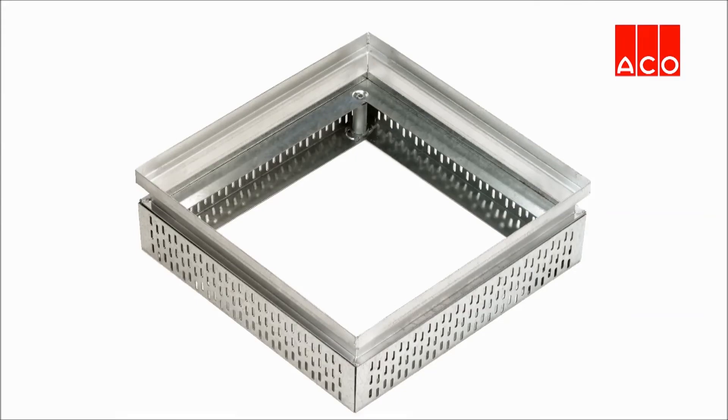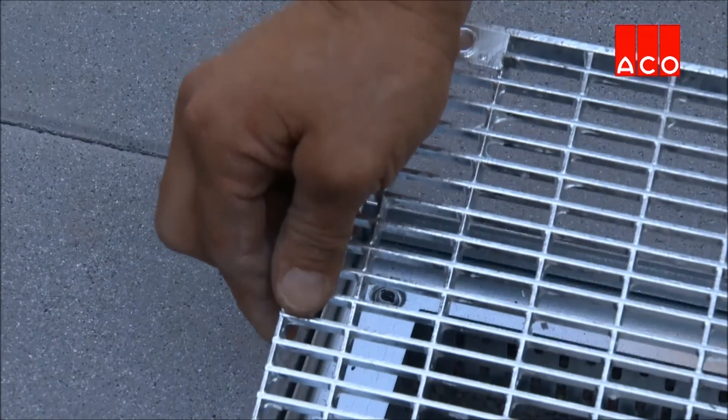Further depth can be achieved with extension pieces to create the desired overall height.